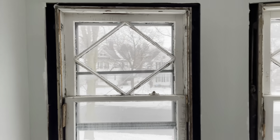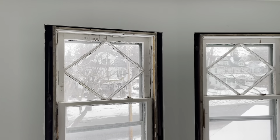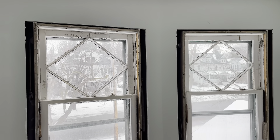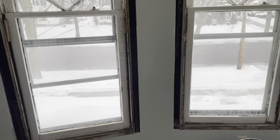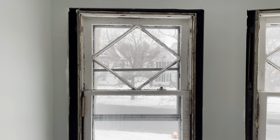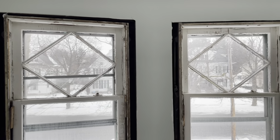One of the beautiful things about this house is the variety of architectural styles used. This is 1870 — it's before Victorian architecture really took hold. The Queen Anne style came a little bit later. One of the marks of this type of architecture is that you have a variety of different architectural features, especially in this house. We see that on the windows.